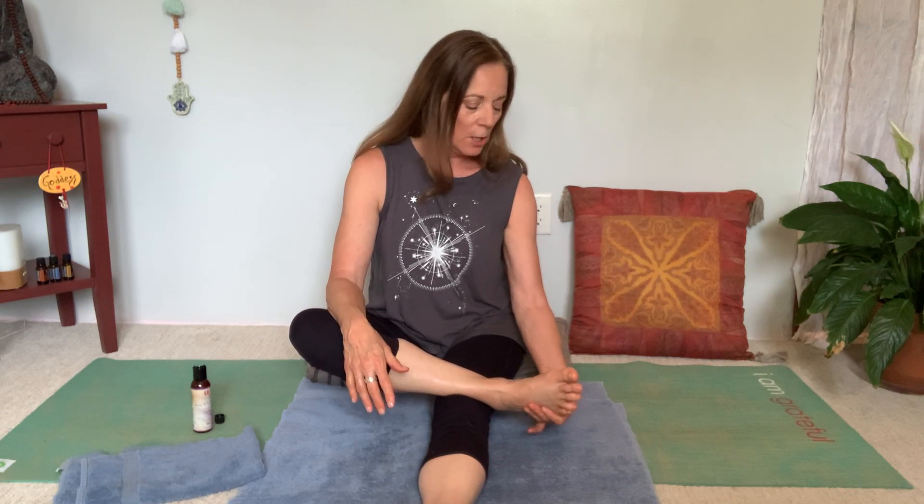For women especially, this is an area of empowerment, and a lot of us feel very disempowered right now. So really work with this idea of stimulating the solar plexus area. Then go straight down to the middle of your foot and press there — that is the area of the adrenal glands, which sit on top of the kidneys. For most women, our adrenals have had to work way too hard to manage ourselves in this stressful world. So think of healing, nourishing, and stimulating.